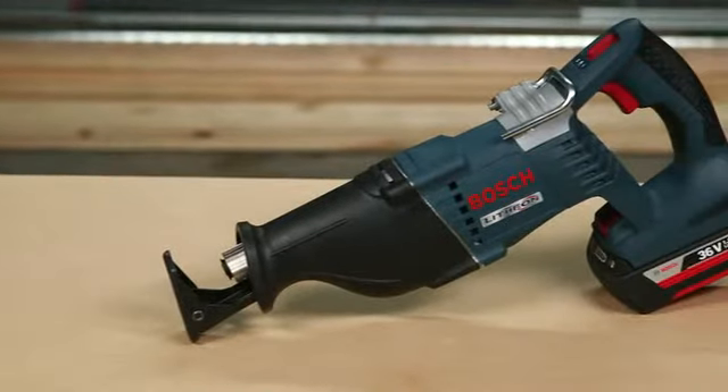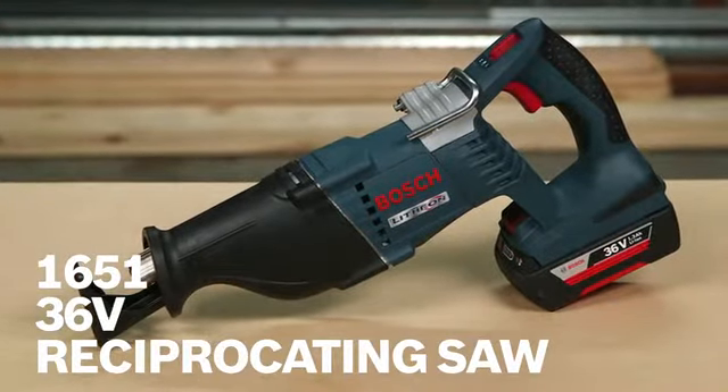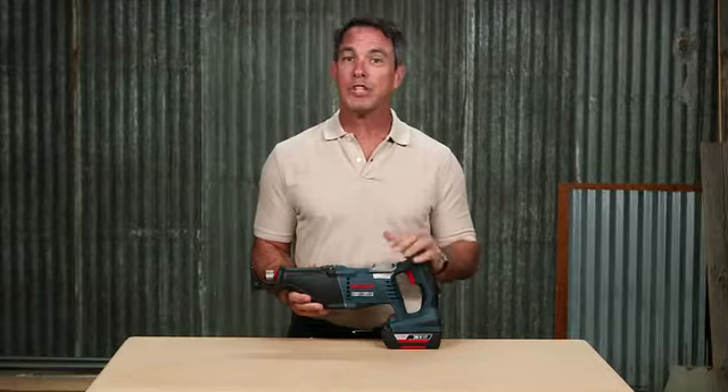So there you go. Thanks again for coming to check out the Bosch 1651 36-volt reciprocating saw. For more information on this tool, check out this page, and be sure to check out the complete line of Bosch cordless power tools.